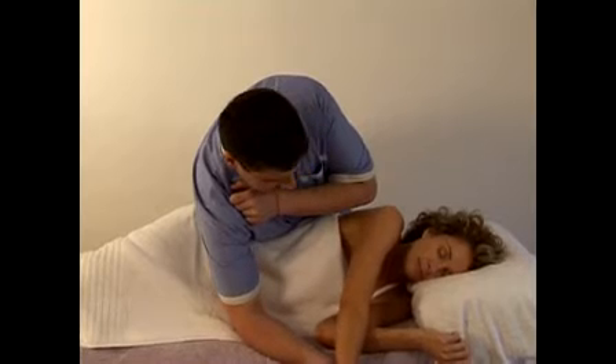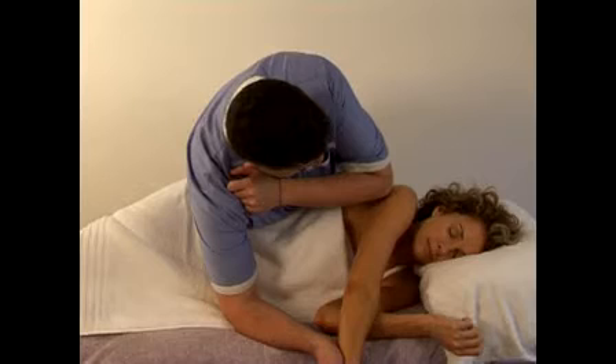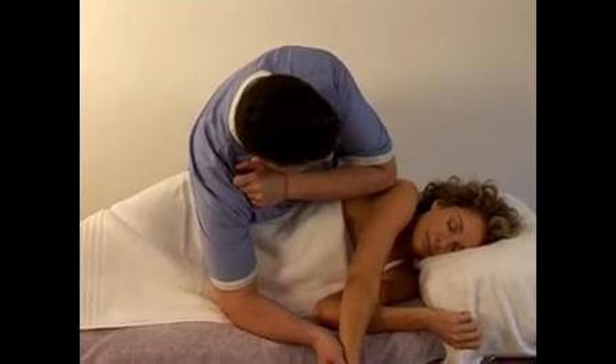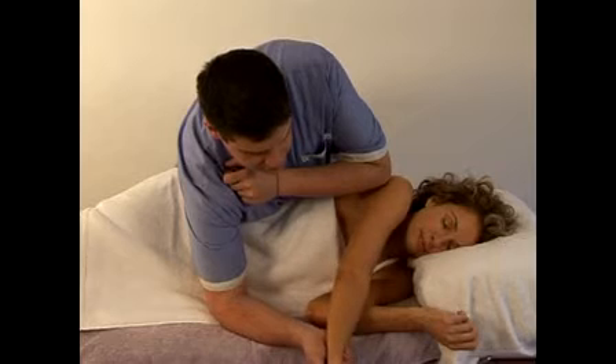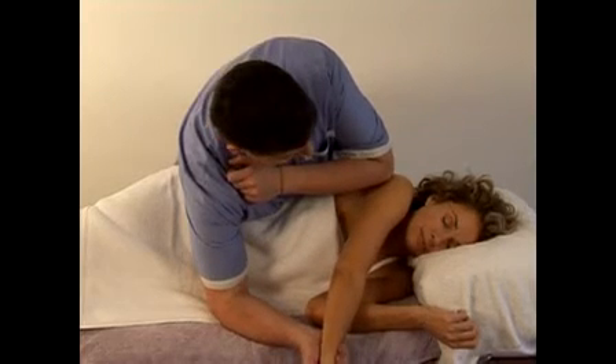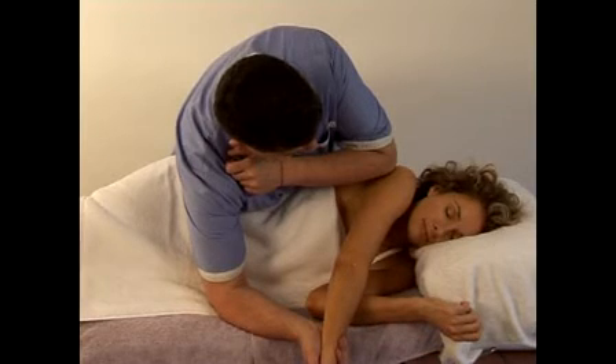Sometimes we can bring it all the way into pronation and come a little bit deeper into that trigger point. And sometimes when you're on the trigger point, you can just start adjusting and playing with some of these points just to get the right spot. And when you've got it, then you can fix on it there.